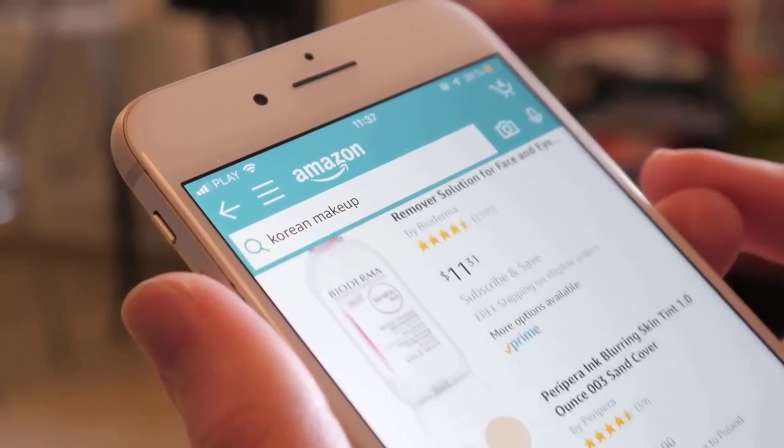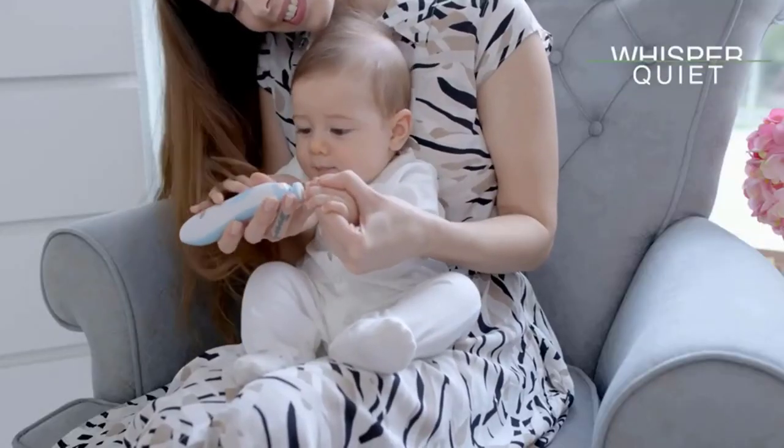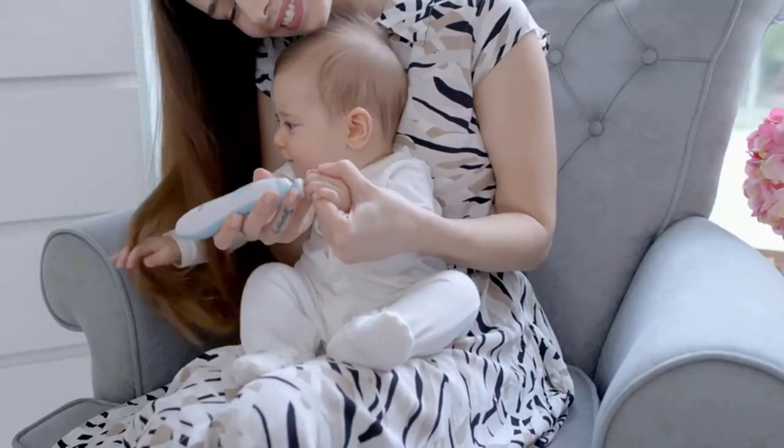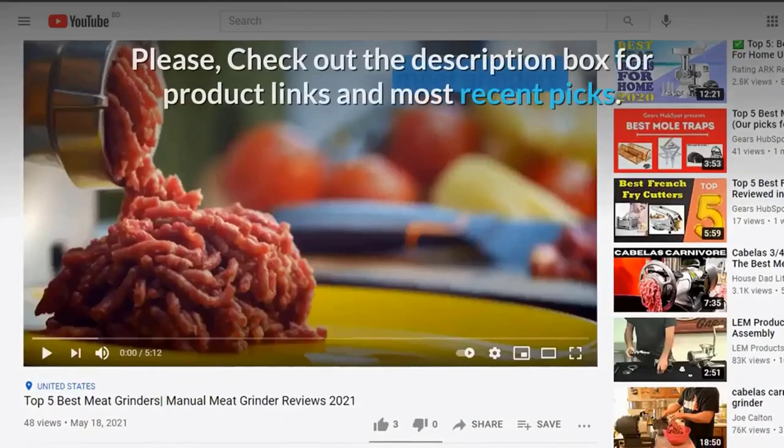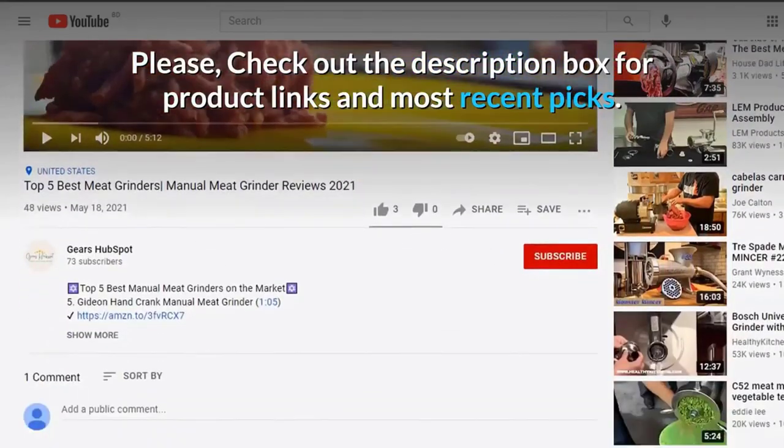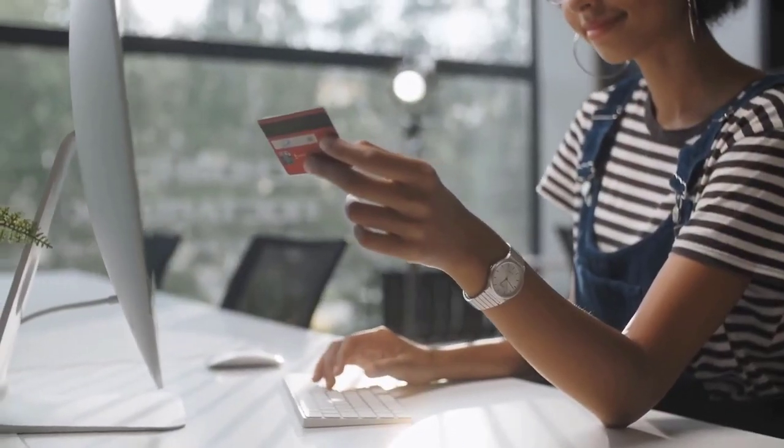We hope you found this list helpful and that it helped you pick the best electric baby nail trimmers for your needs. If not, feel free to reach out to us with any questions or concerns about our guide. Check the description box for product links. Happy shopping. Have a great day.